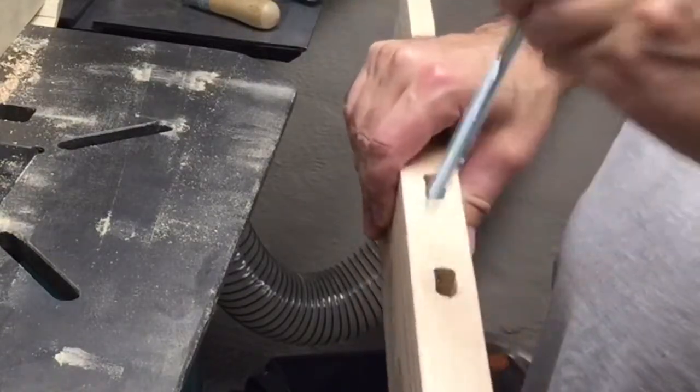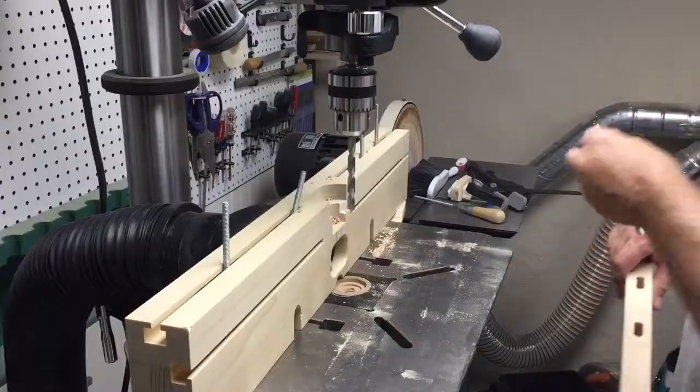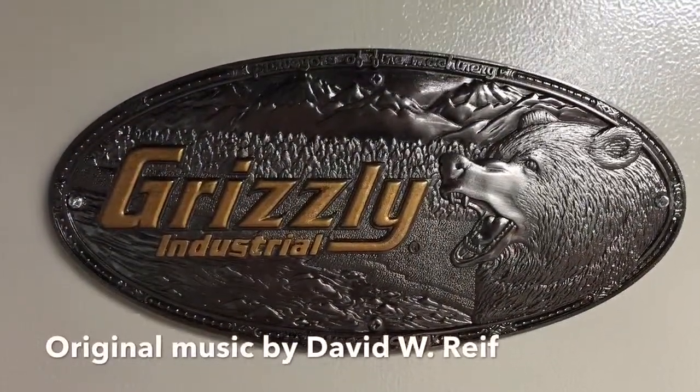With the lag screw freely moving back and forth in the slot, we're now ready to glue up the legs. Thanks for watching.